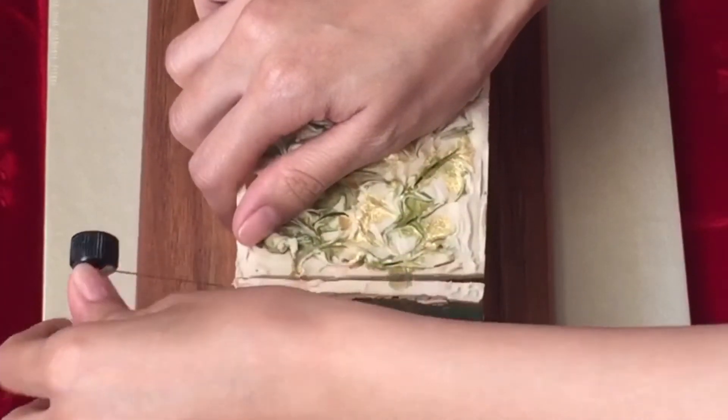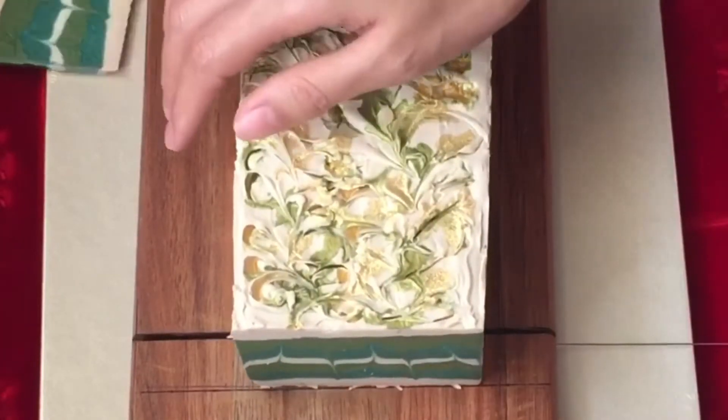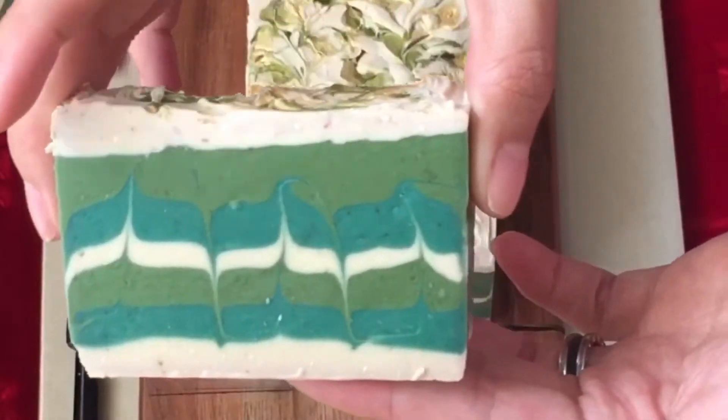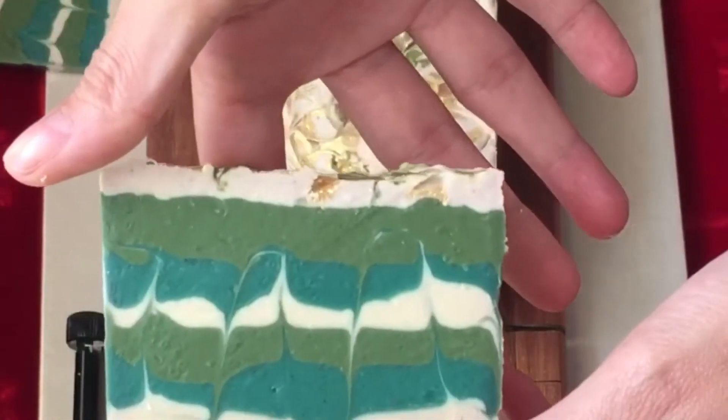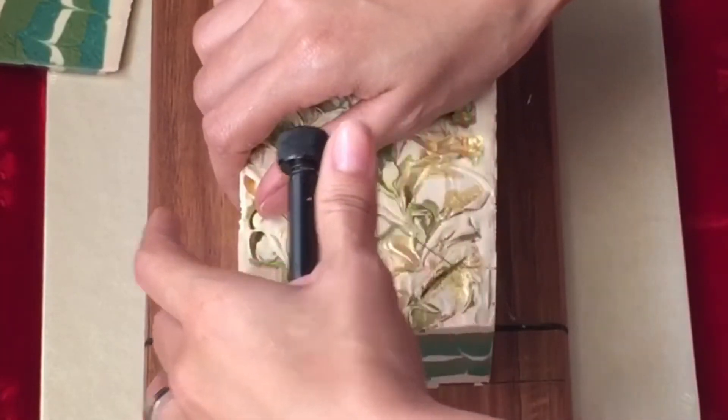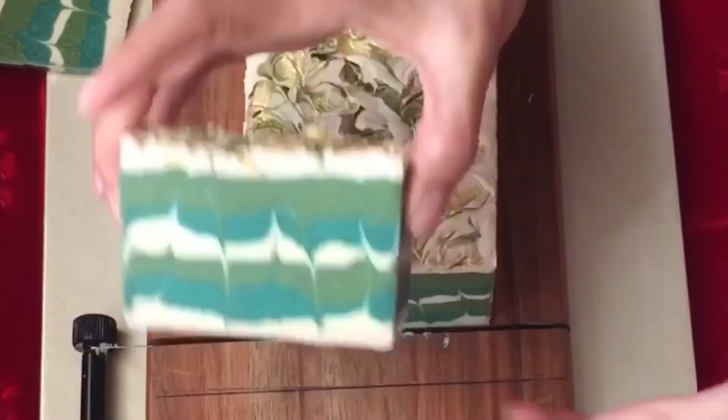So now for the cut, I'm going to trim the beginning and end of the soap. And this is not a soap cutter — because a lot of people ask — this is a cheese cutter. And here is the inside swirl. It looks awesome. It smells magnificent.